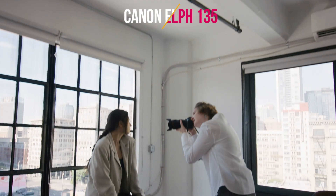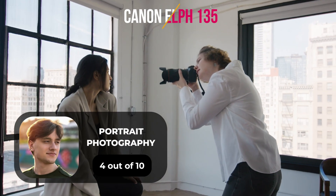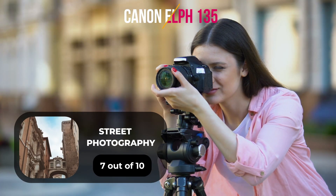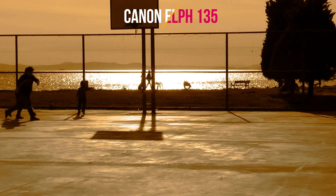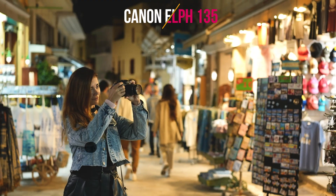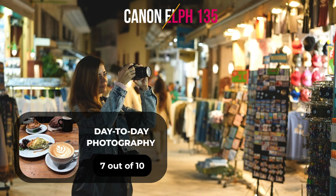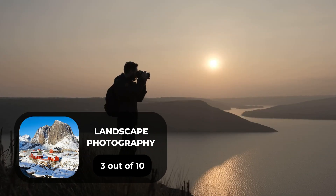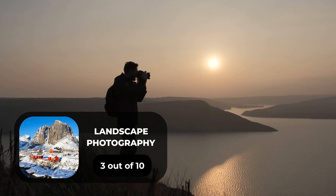Here are our ratings for the Canon ELPH 135. For portrait photography, we will give it a 4 out of 10 rating. For street photography, we will give it a 7 out of 10 rating. For sports photography, we will give it a 3 out of 10 rating. For day-to-day photography, we will give it a 7 out of 10 rating. For landscape photography, we will give it a 3 out of 10 rating.